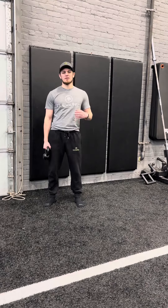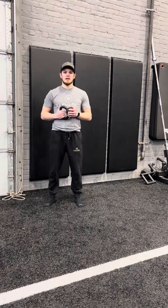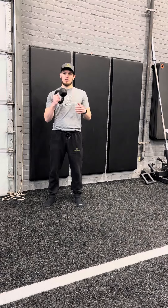Hey, what's going on? This is David from Elevina Physical Therapy and Fitness. Today I'm going to go over a really solid shoulder stabilizing exercise. This is a bottoms-up kettlebell press.